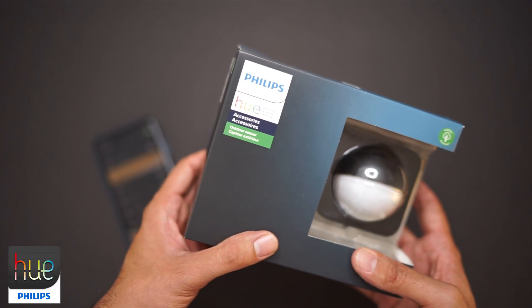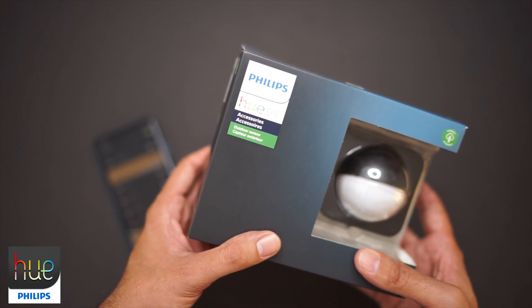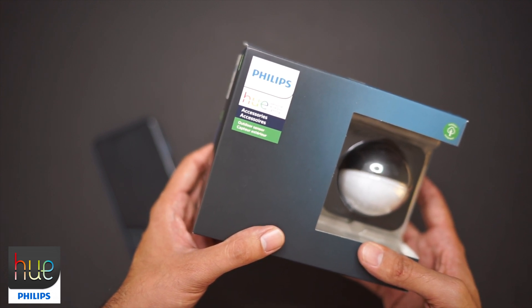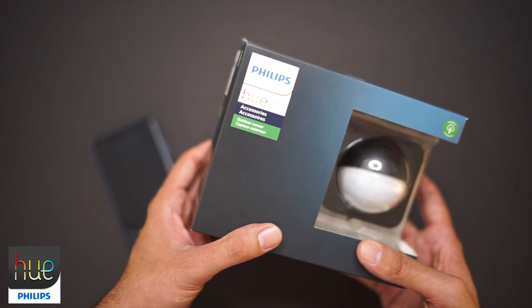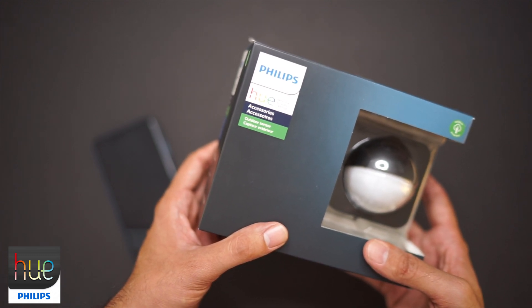Today we're looking at the Philips Hue outdoor sensor. This device allows you to automate your Philips outdoor lights as well as your indoor lights. In today's video, I'm going to show you what's in the box, how to set this up in the app, and why you need one of these for your outdoor lights. There are a lot of safety and security reasons that you should add one of these to your collection.